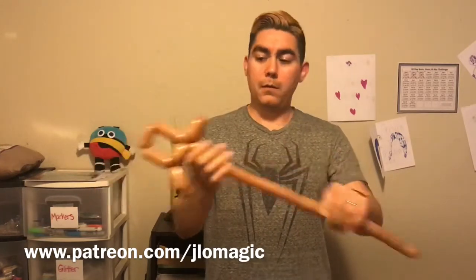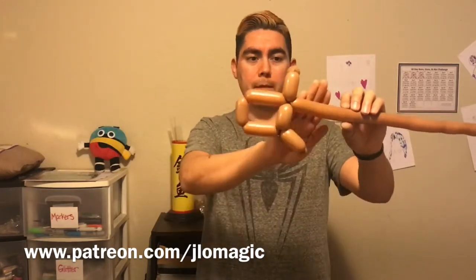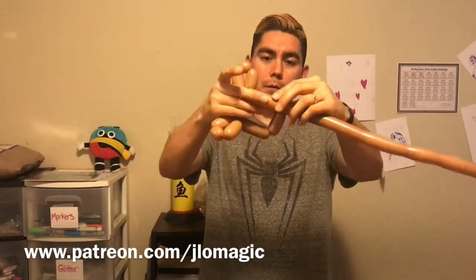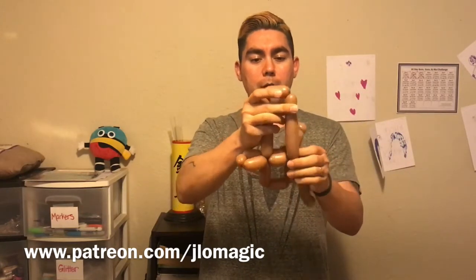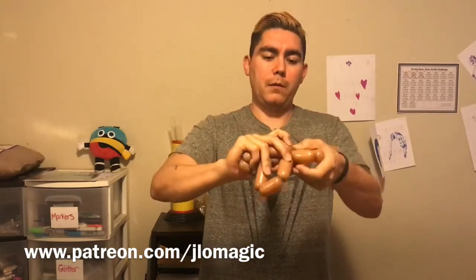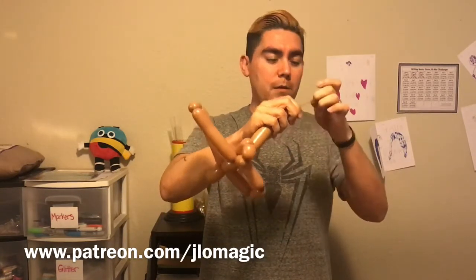Now we're gonna come down and make the bottom of the cross — those were our arms and the top. One way to measure is about six fingers. I'll bring it back up to the top: about four fingers, then go a little bit beyond — about six to six and a half fingers. Then we do another three-finger segment, come right back down to that arm, and twist it there. You want those to be pretty identical to finish up.